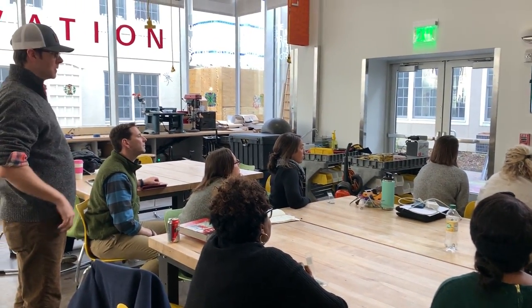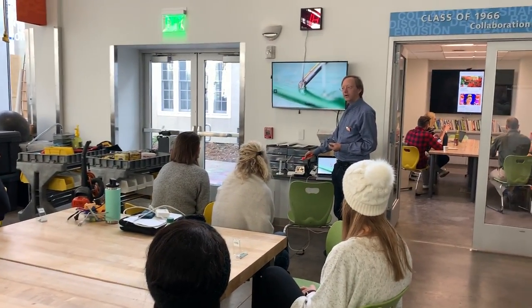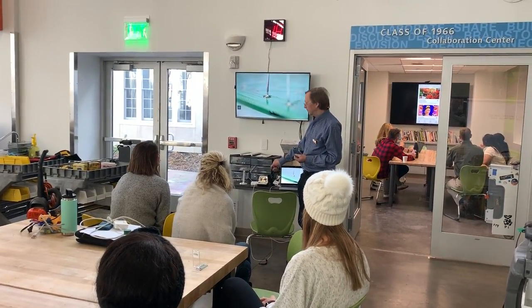The biggest mistake kids are going to make is they hold it like a marker, and they solder, and then they just put it down on the table. So you've got to remember always...